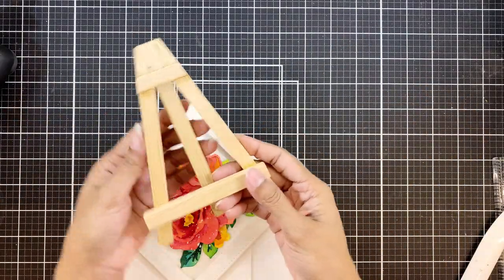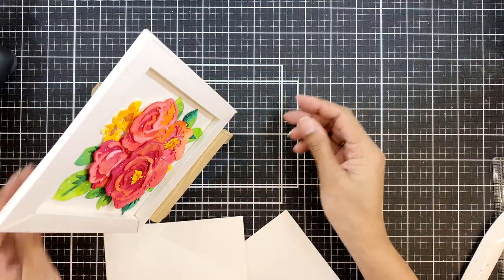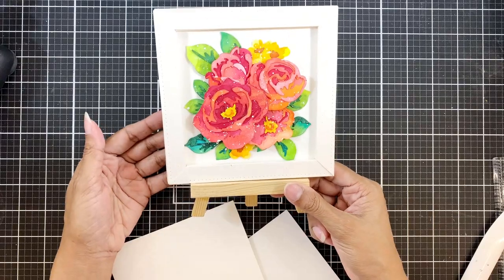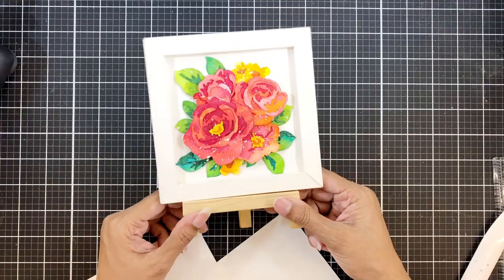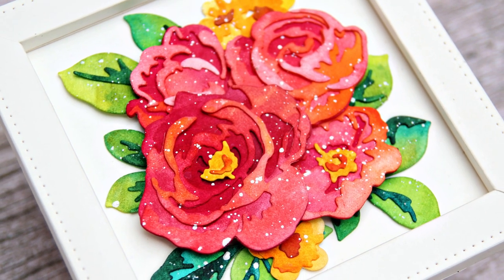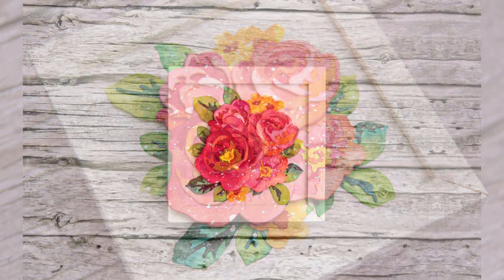I will use this tiny easel that we get here to display this — I'm sure it is available where you live too. It comes in different shapes and sizes and materials. I didn't add any sentiment on mine. You can use die cuts to spell out home, love or whatever you want to. I have not yet decided what I want, so I'm leaving mine blank.